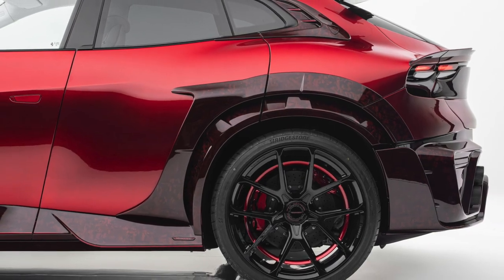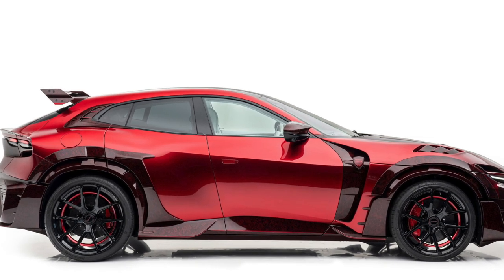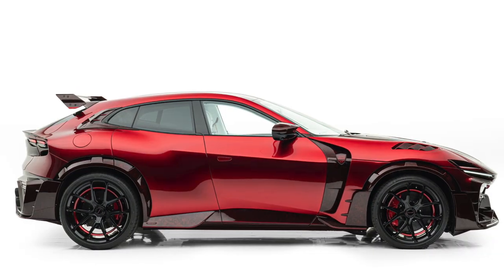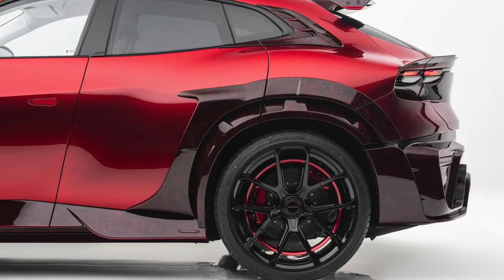It gets a custom body kit made of forged carbon fiber painted in a vermilion red finish, along with forged alloy wheels measuring 22 inches up front and 23 inches at the rear.